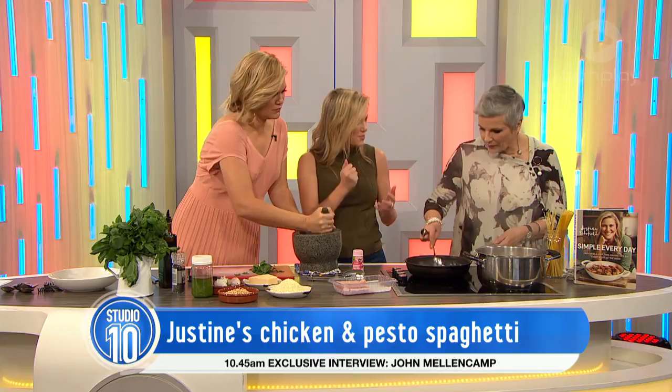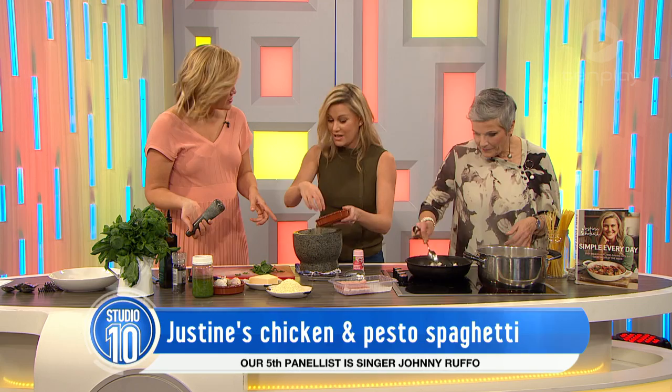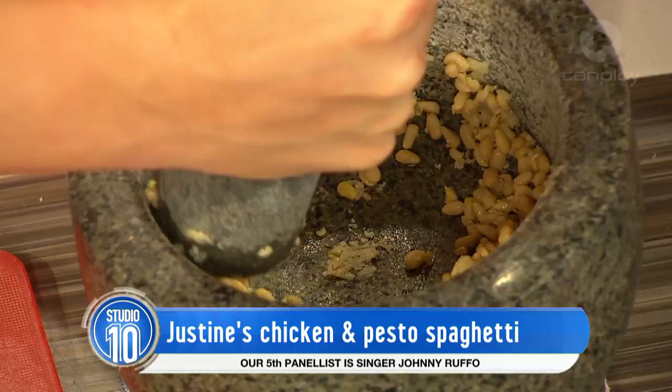That smells divine! Now we're going to add some pine nuts. Do you need to toast them? Good question — don't need to toast them. If you toast them, too much of the oil comes out and they get a bit too intense. We want it to just be part of it — it's all about the basil and the garlic. So you've got a really good bruise going. If basil's in season, you buy a whole lot and make this up.